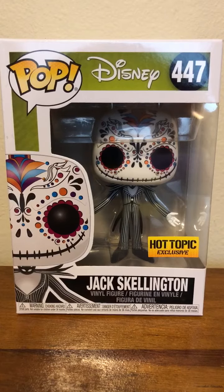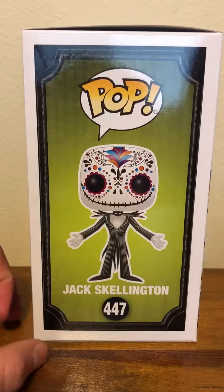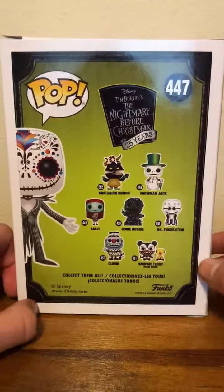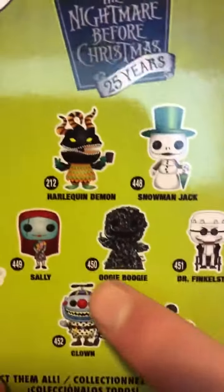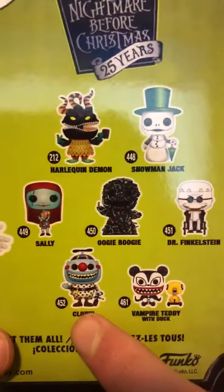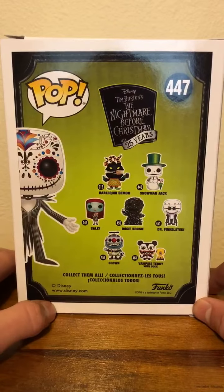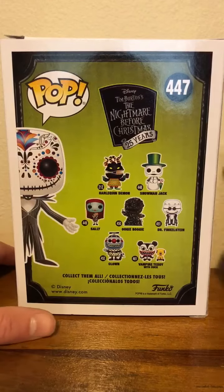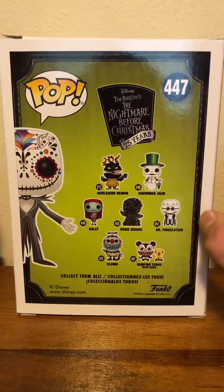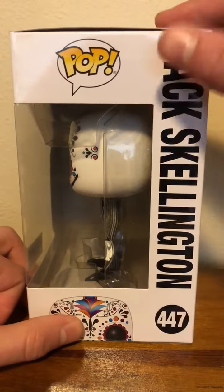I'm gonna give you a look at the entire box and then we will take them out and take a closer look. Here is the front of the box, and here is the side, and here's the back of the box. Here's the collection that he's in: there is the Harlequin Demon, Snowman Jack, Sally, Oogie Boogie, Dr. Finkelstein, The Clown, and Vampire Teddy with Duck. This is one of the exclusives from the Nightmare Before Christmas 25th Anniversary Collection. And here is the other side of the box.